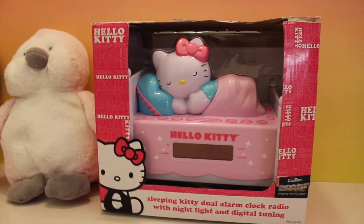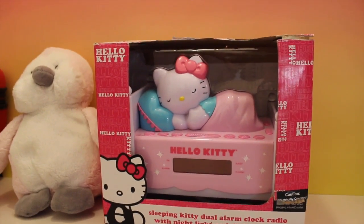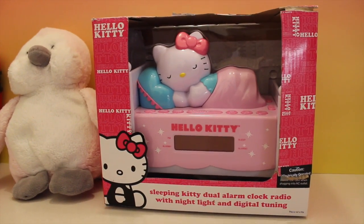Hi! Welcome to my channel. Today Pink Penguin and I will be showing you this Hello Kitty Digital Clock.